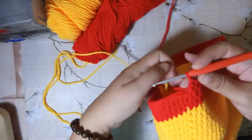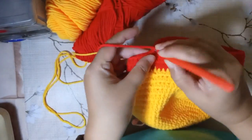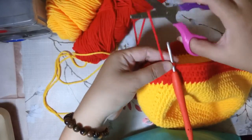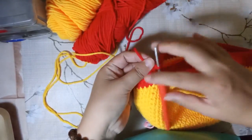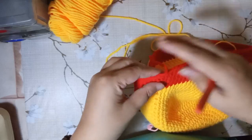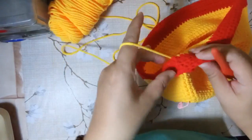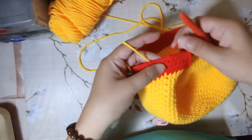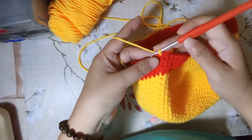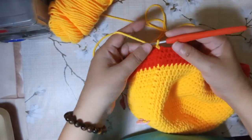By now you may have made the three rounds of red. We're going to slip stitch on the first half double crochet, cut the string, and fasten off. Then take the orange yarn — since it's still connected, slip it into the first stitch, chain one, and we're going to work on the 24th round.